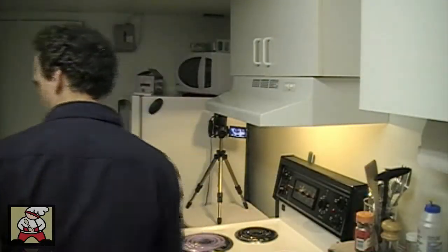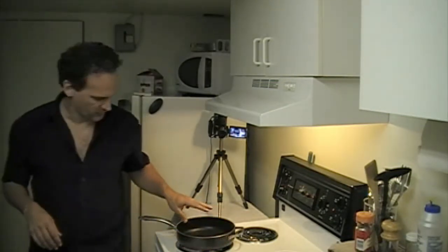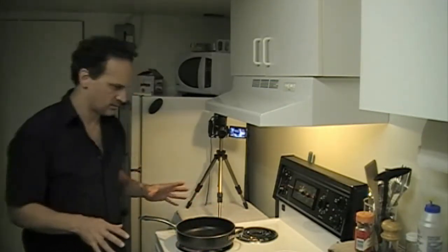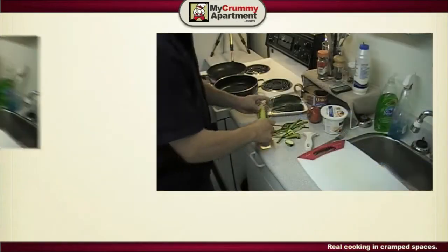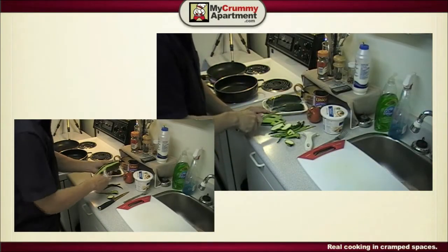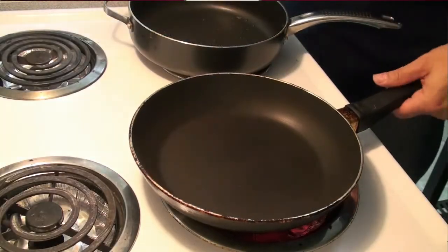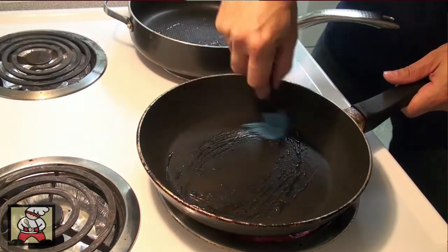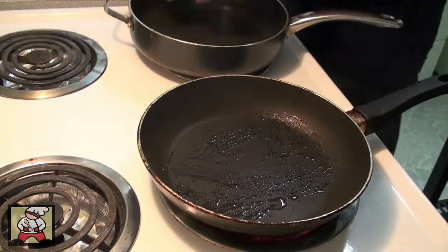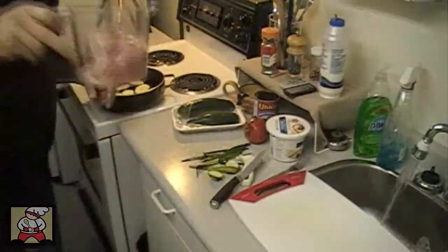I've got some chicken breast, don't really feel like cooking a lot today, so I'm actually just gonna make some nice open-face chicken sandwiches. Just gonna slice up some zucchini — I'm actually grilling these separately with a little olive oil — and I can get the chicken breast cooking as well.